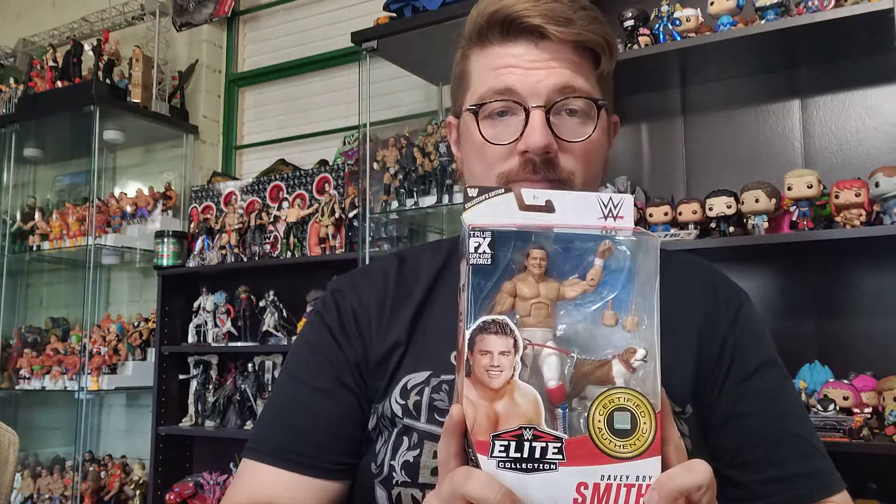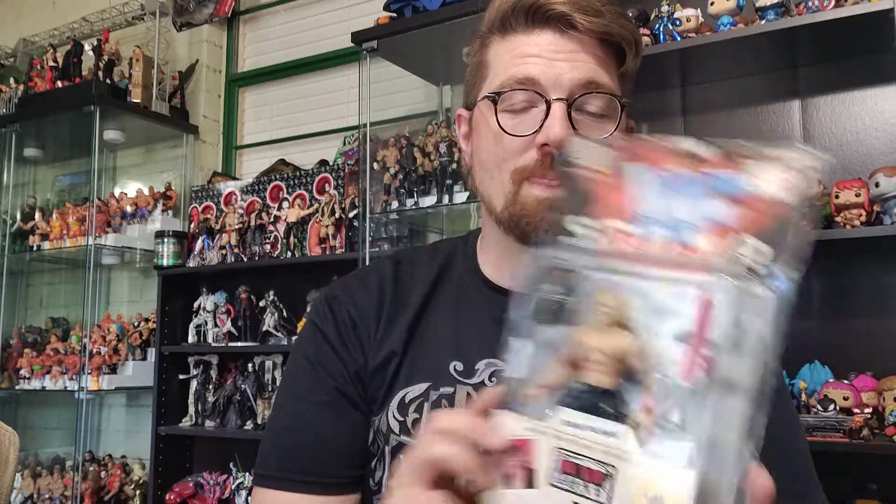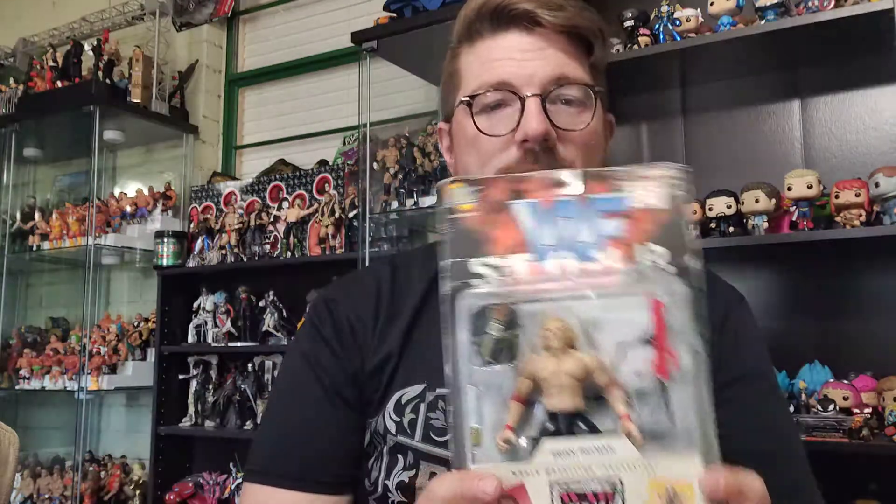Hey guys, welcome to another video. We kind of went over this in our last video when we did the unboxing for the Slam Attacks box. Today I'm going to do the unboxing for the Mattel Elite British Bulldog — an awesome figure, cannot wait to open it. However, I'm also going to do a bonus unboxing: the Stomp series Brian Pillman figure. If you're a fan of the Major Pod, you know the love for Stomp, so it's going to be pretty cool to unbox. The package is ravaged, so we may as well just rip it open.